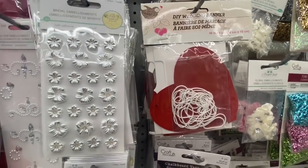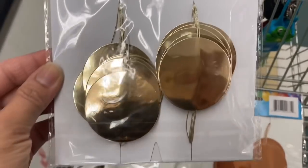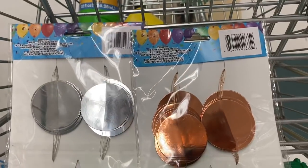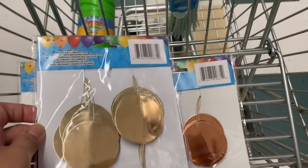They also have this DIY wedding banner — it is 48 inches. Those foil banners have three color options: silver, gold, and rose gold. I grabbed one of each.